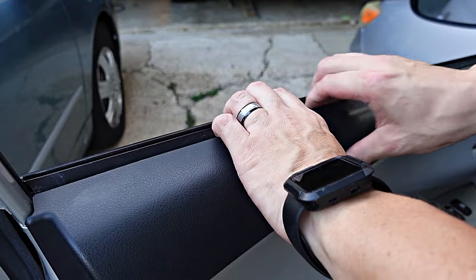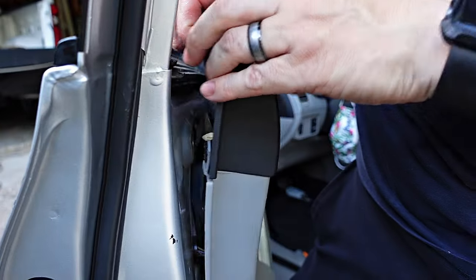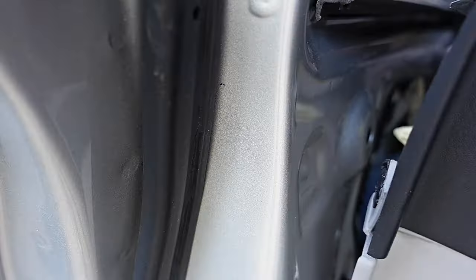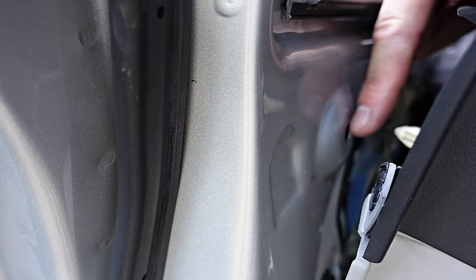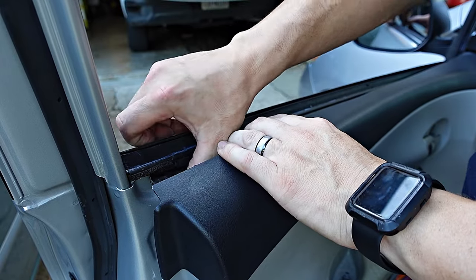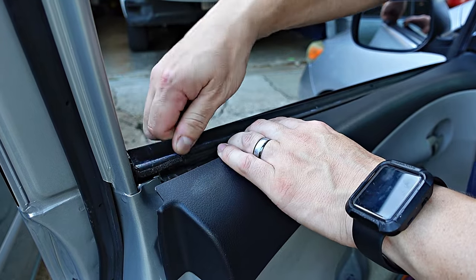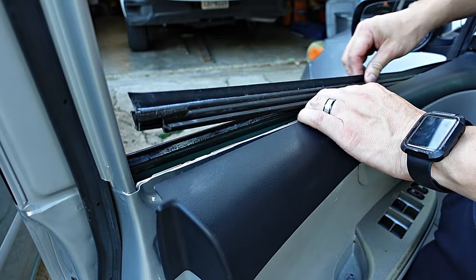Now get your fingers between the plastic door panel and the weather stripping and carefully pull it towards you — you will hear it dislodge. Here I'm showing you the small connector that connects the panel to the door frame, and here's the hole it goes into when you're ready to put the panel back. Now pull the door panel back a tad and lift up the weather stripping. It's only held on by friction, no glue. Just keep lifting it up all the way down the length of the door. Use caution if you plan on reusing it because it bends very easily in half.